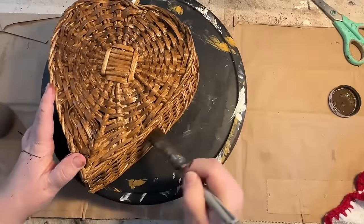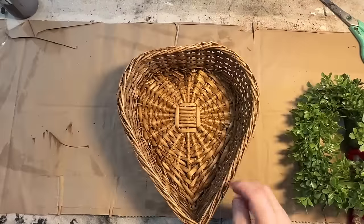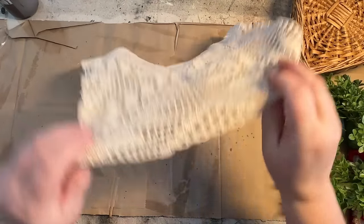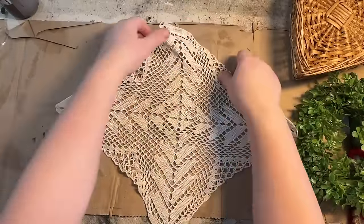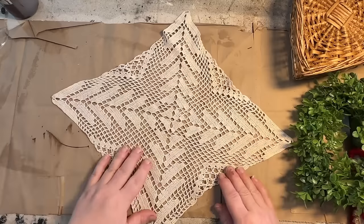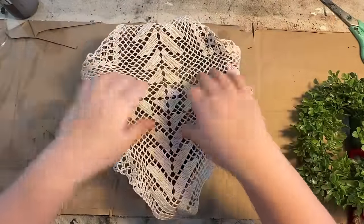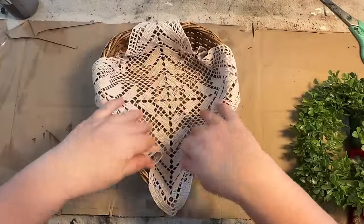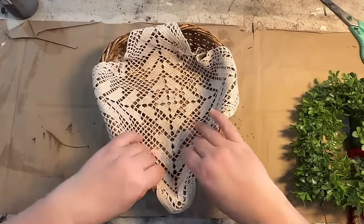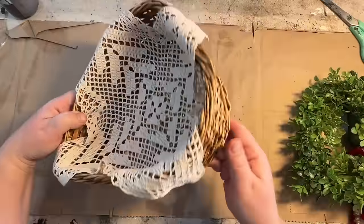If you hear a rooster crowing, that is my rooster — I have chickens and two roosters and they're just in rare form today, sitting at the door and crowing. I think it's because the sun is out and they want me to come be one of the chickens. I got this doily from a flea market and thought it would look really great in this basket — the colors complement each other nicely. I added it and I love how the edges hang over; they just look so good together.